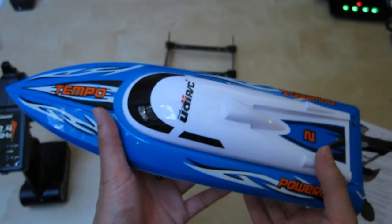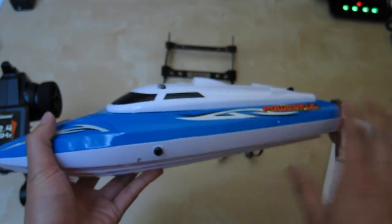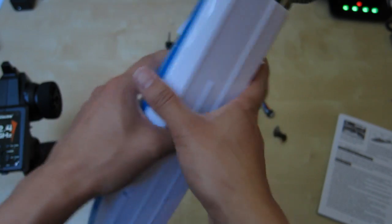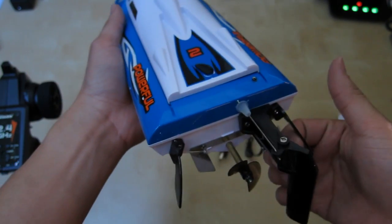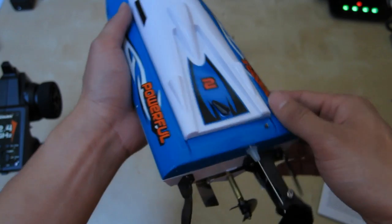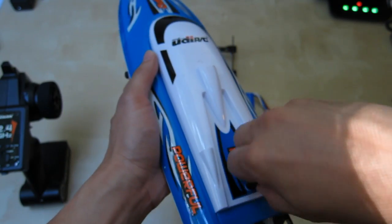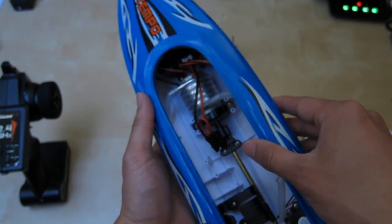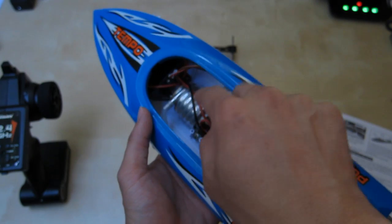Here is the boat — really nice detail and I really like the paint job. This is where the water is going to come out. The water intake is at the bottom here, and these pieces are basically stabilizers to keep it floating on water without flipping over. Inside the hatch you have the big motor wrapped around with a coil that will intake water and cool down.